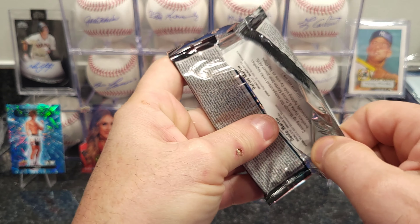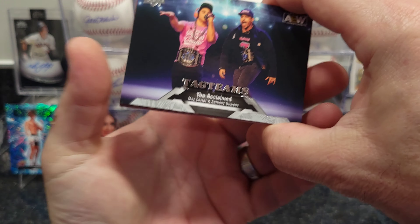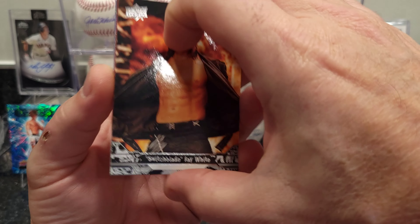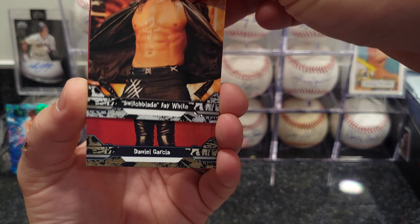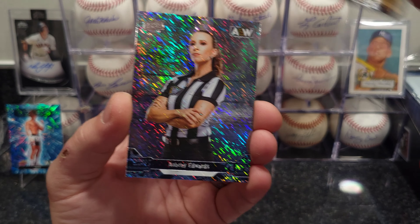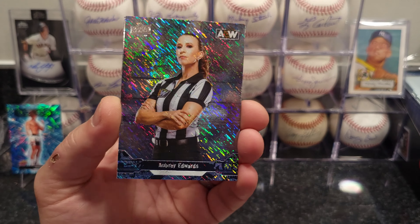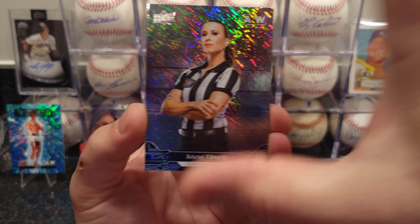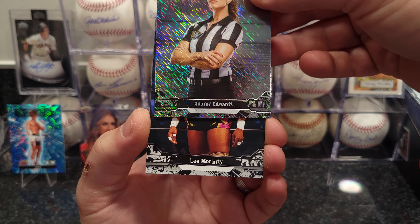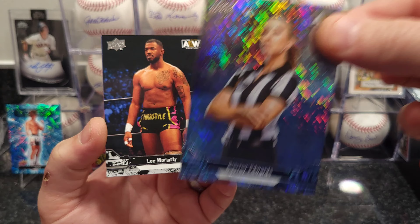I can get anything autographed or any card signed by my nephew — he's signed a bunch of stuff for me — but there's no fun in that, I like finding stuff in packs. He's actually signed a few of the little Upper Deck labels specifically for me to find — five cards that he did something special on. I'm not going to tell you what he wrote, but I'm going to hunt them down.